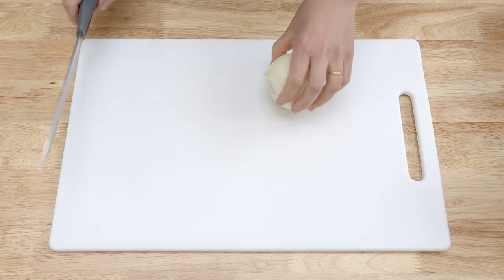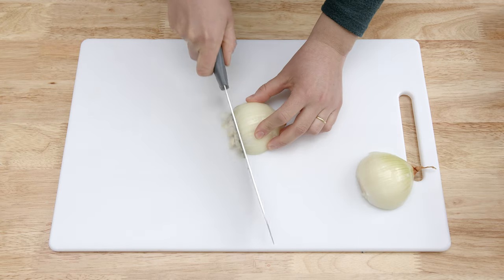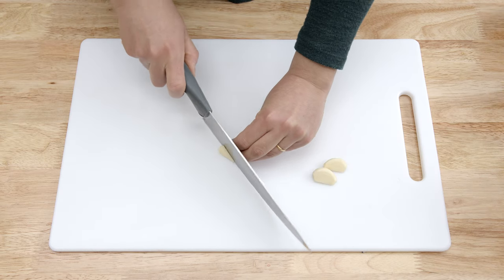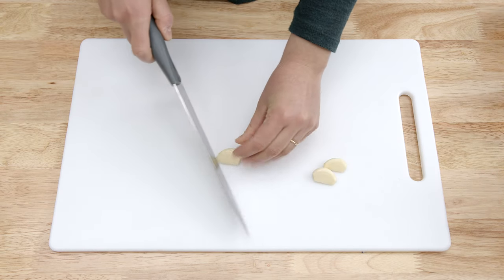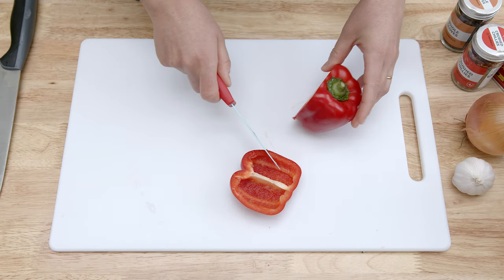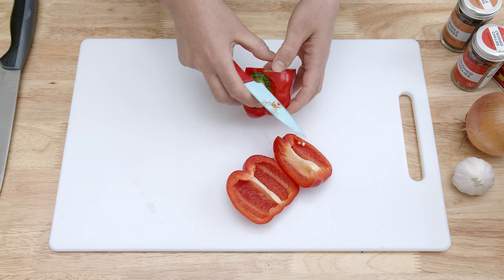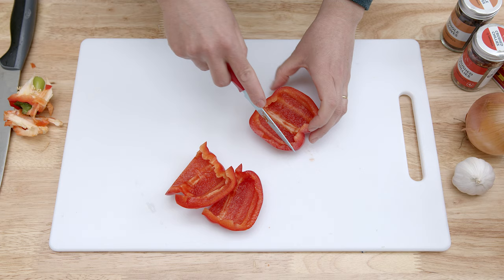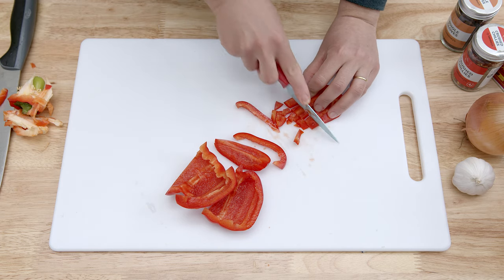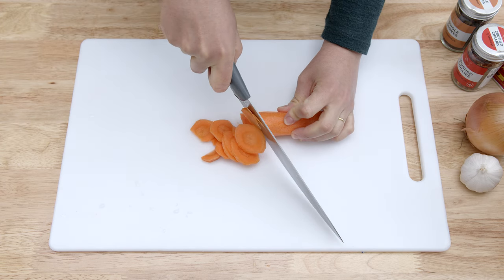In the meantime, prepare the vegetables. Chop a medium-sized onion and two garlic cloves. Also, deseed and cut the red pepper into small pieces. Also, peel and cut the carrot into thin roundels.